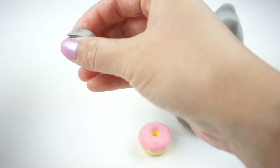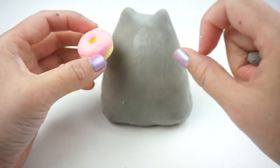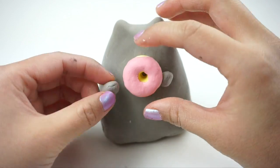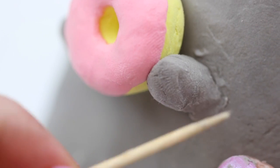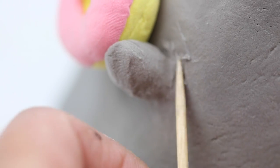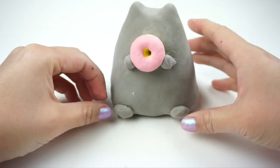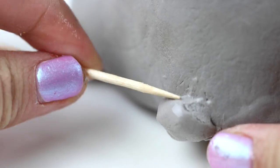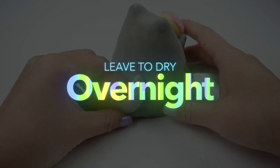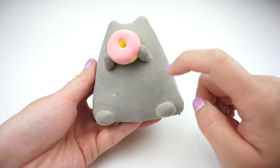Now take two small pieces of grey clay and form these into balls for hands. Use a bit of water to stick everything into place. If your clay is starting to dry out at this point then you can also use some craft glue instead. Be sure to smooth down all the edges so the clay is firmly attached. Then repeat the process with Pusheen's feet and tail. Now leave your piece to dry overnight — the next day everything should be hard and we can start adding the details.